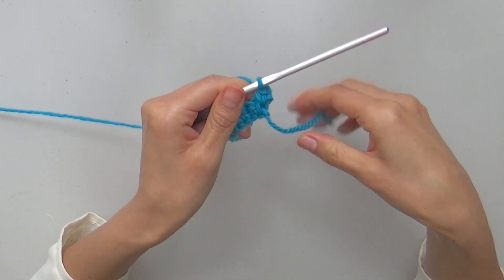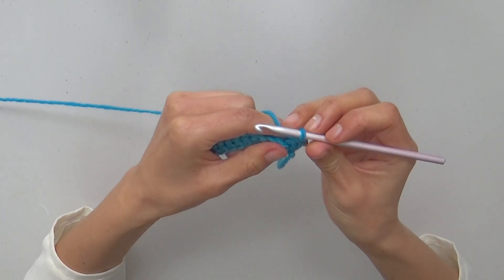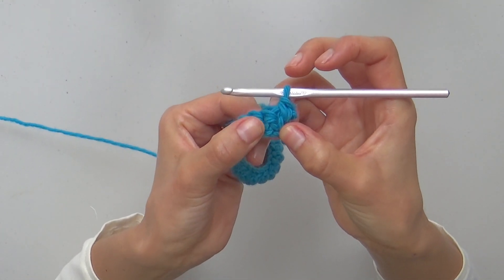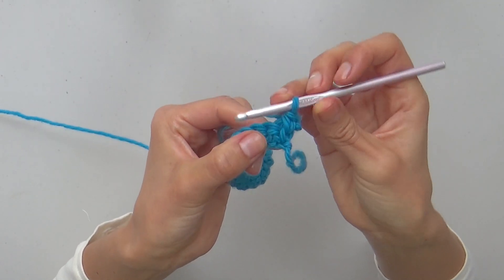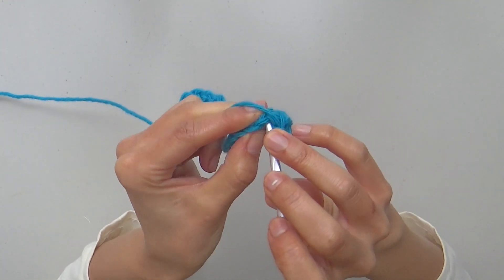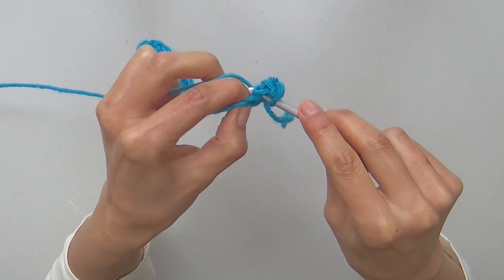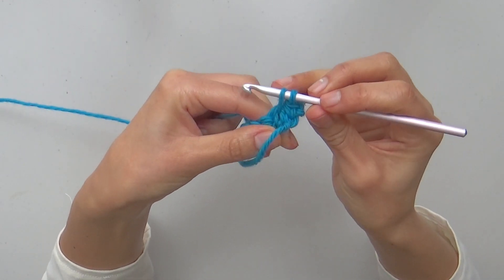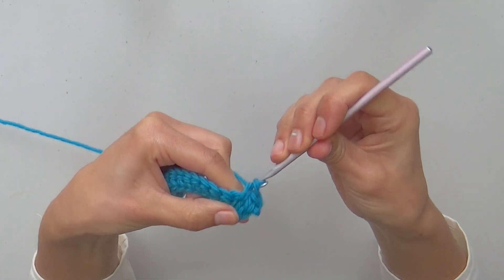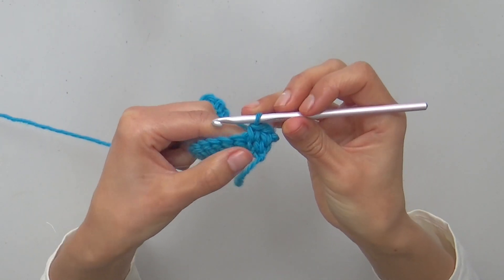The first split single crochet is made by inserting the hook right through the center of the stitch below. For the next stitch, you will have to go through the inverted v-shape of the next stitch below. Insert your hook through the center, yarn over, pull through with a long loop, yarn over and close. The 2nd split single crochet is finished by going through the center of the stitch below.